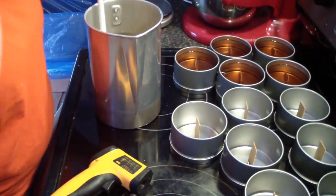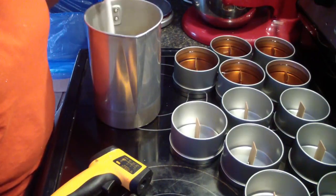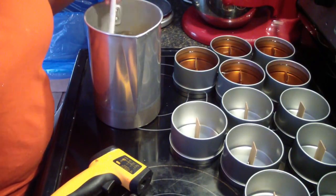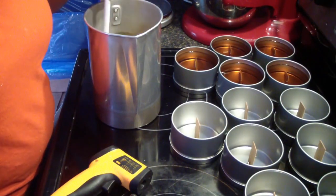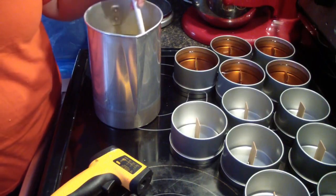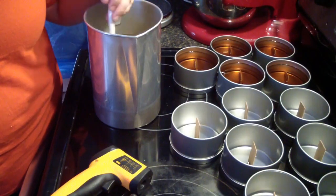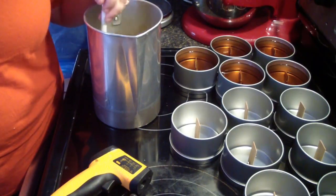Each candle holds just over 10 ounces of wax — about 12, right around 12. We have 52 ounces of wax, and then you add about six to six-and-a-half ounces of fragrance, so that's about 58 to 59 ounces total. That should hold around close to 12 ounces per candle. I'm going to subtract about one ounce of fragrance for every candle — we'll use that one ounce for our frosting.